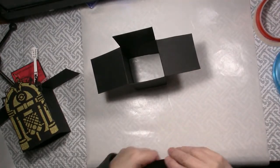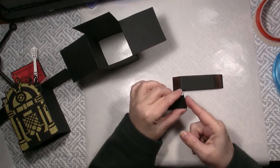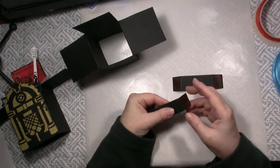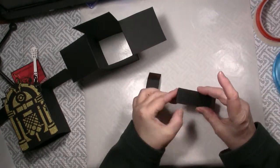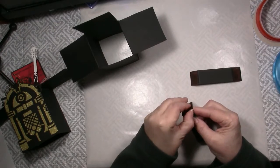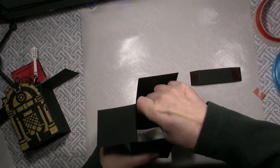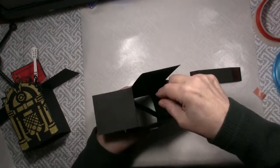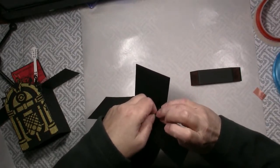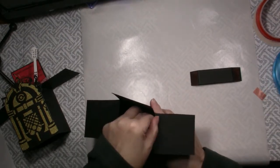We have also cut two pieces four inches by one inch and scored at three quarters of an inch on both sides, then folded on those score lines. I've applied good strong two-sided tape to both sides of both the tabs. Now removing one piece at a time — because this stuff is really strong, and if it sticks to the wrong place you're not going to be able to move it. We're going to put this in all the way to the back, attach one side, and then remove the tape on the other side and attach.